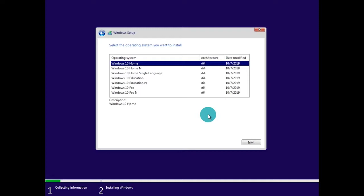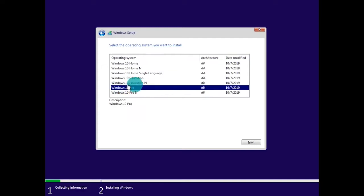From here it's going to ask you to choose the type of installation, and you will want to verify with your digital code to make sure you're selecting the proper Windows 10 version that matches your key. If you had Windows 10 Home, Education, or Pro installed previously, you're going to want to select the same version, as keys will only work for a certain version. In this case I have a key for Windows 10 Pro, so I'm going to click on Windows 10 Pro and then click Next.